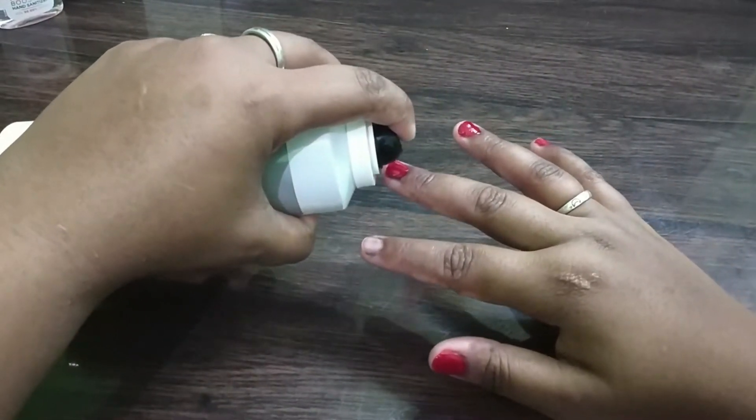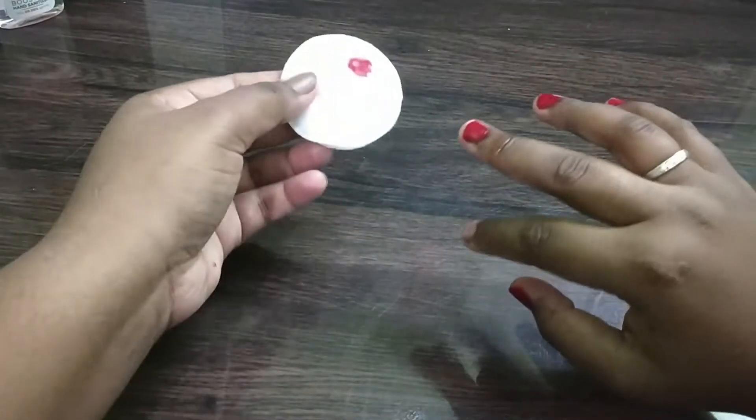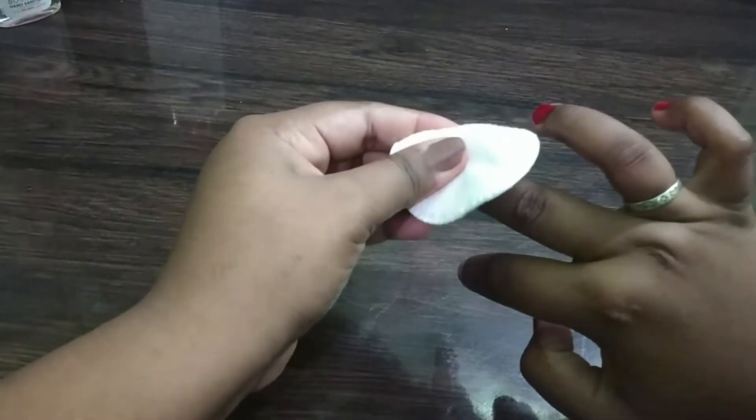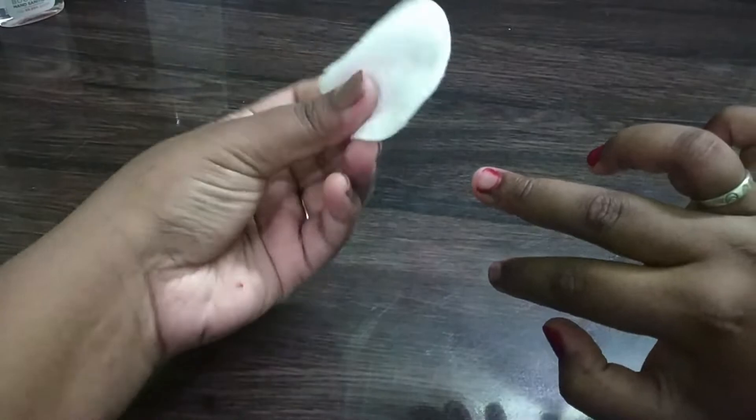Spray it well, take a cotton pad, remove gently. Yes, it's working too.